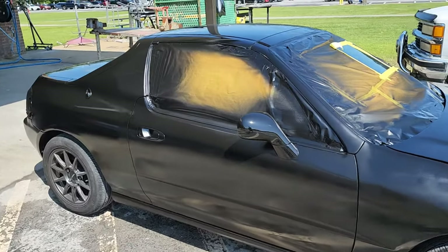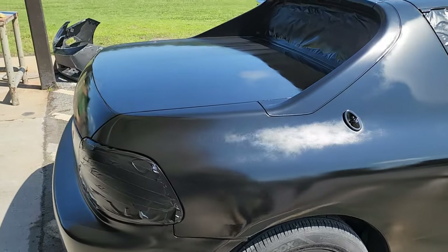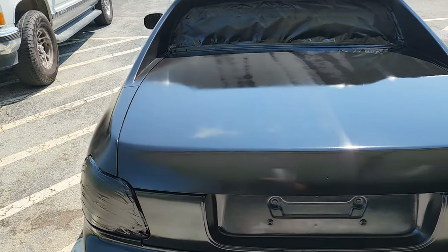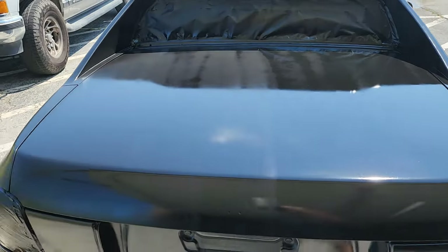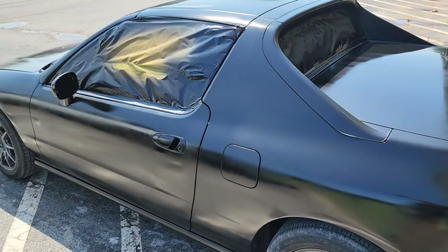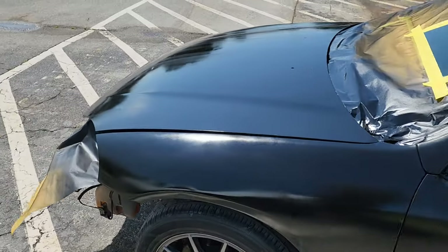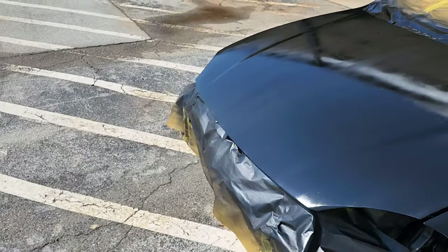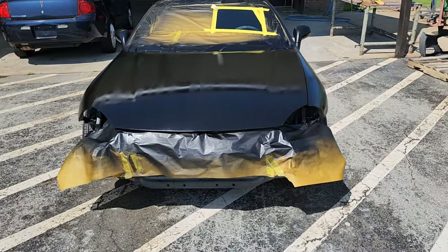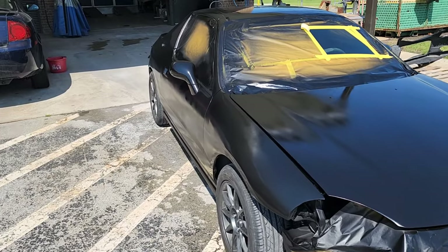So now what I have to do to fix this is hit it with some wet sanding on a DA. I'm going to use 1200 because it's all we have. You can see those stripes right there too — there was nothing I could do about it. What I did is I went ahead and put on four coats of paint. Typically you only want two, maybe three at most. But I knew I was going to have to wet sand, so I gave myself an extra buffer so that when I wet sanded, I didn't burn through material.